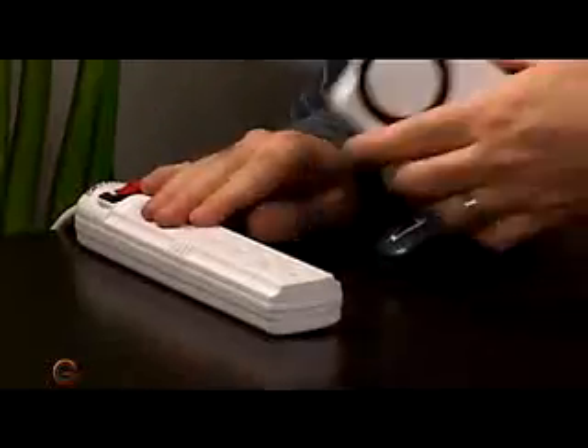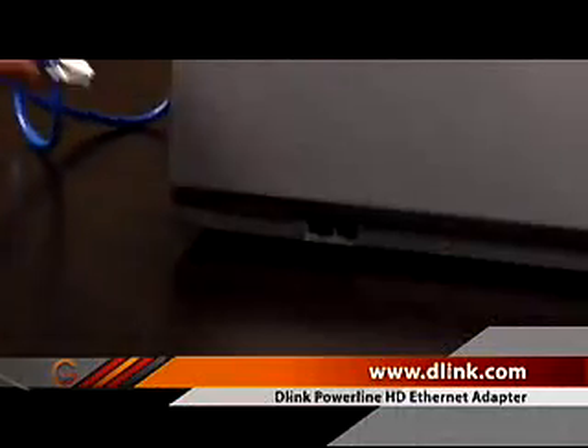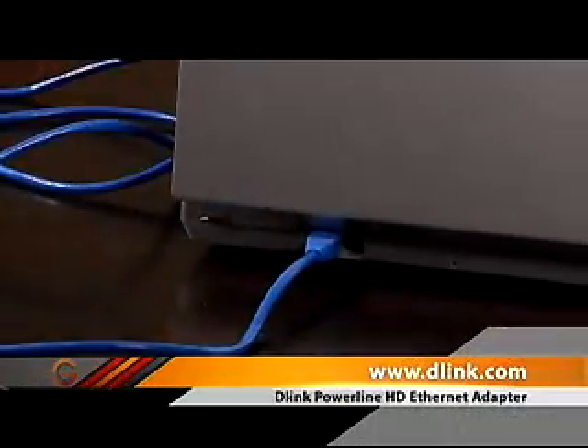I've already installed the configuration software on one of the computers, so I'm going to go over here to my desk. Again, it's best results if you plug it right into the wall, but for demonstration purposes we'll just use the power bar here. Plug it in — you can see I've got one end of the Ethernet cord plugged into the actual HD Powerline adapter, and then the other end plugged right into the notebook computer.